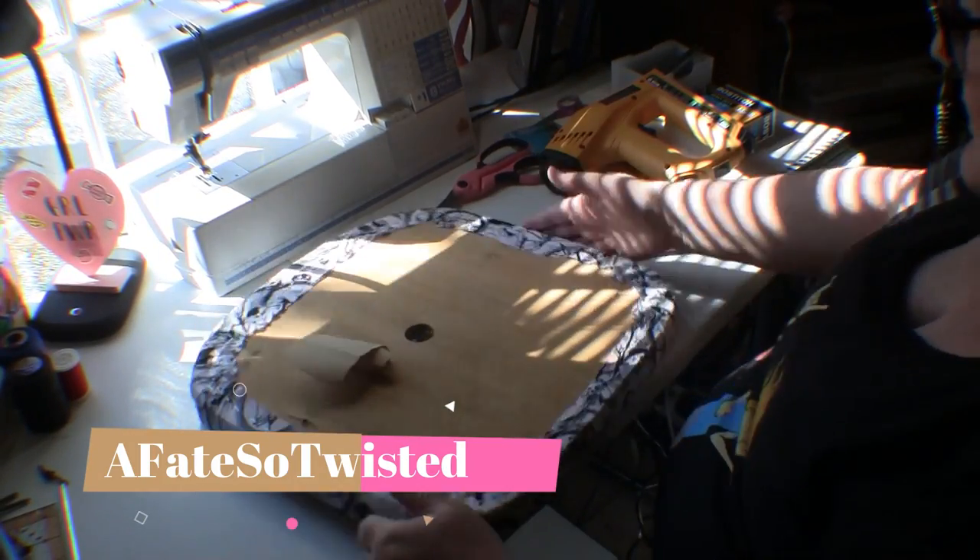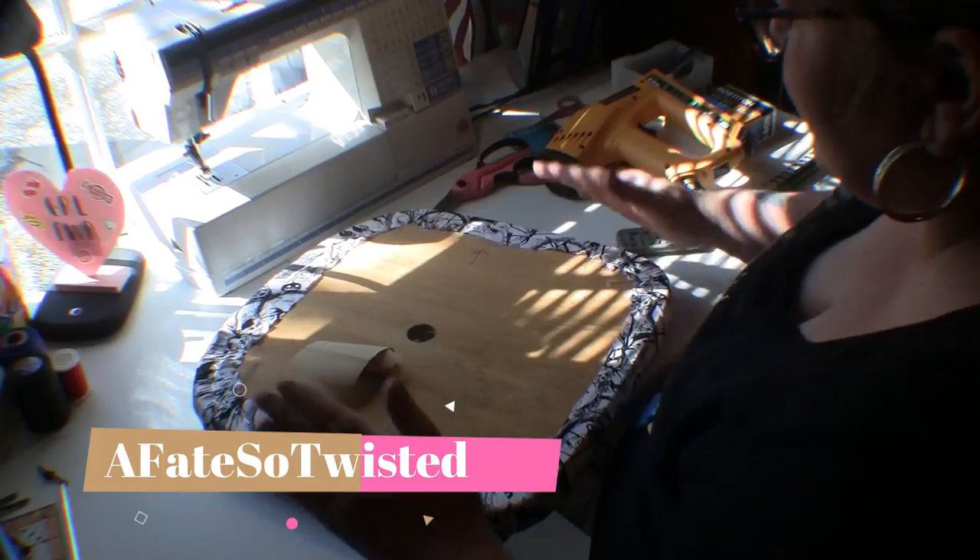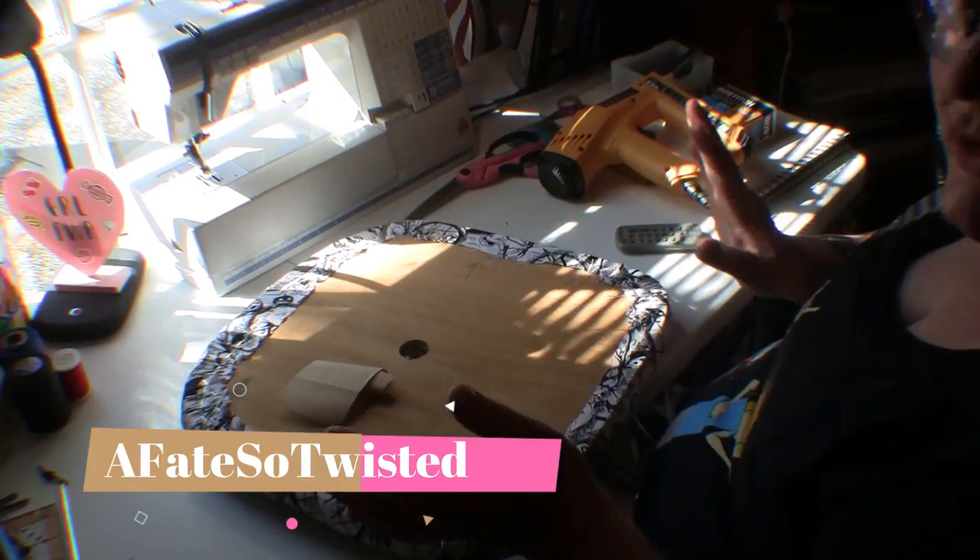Everything is laying down nice and smooth. Now all I have to do is put the chair back together.